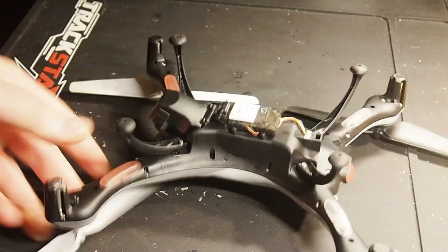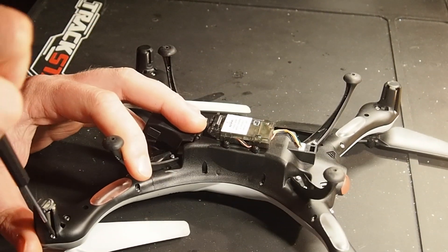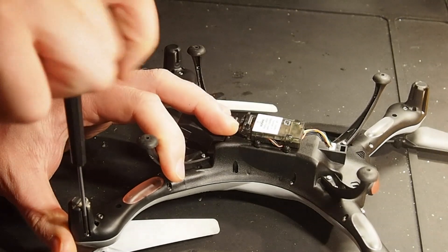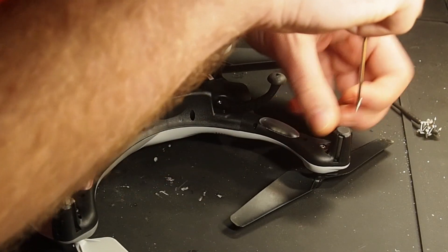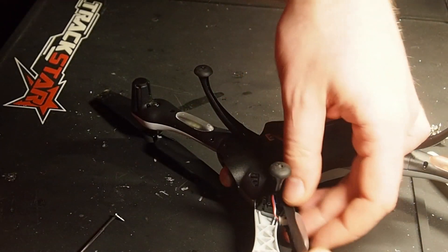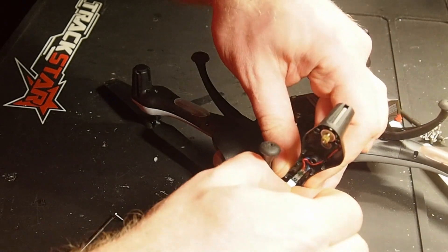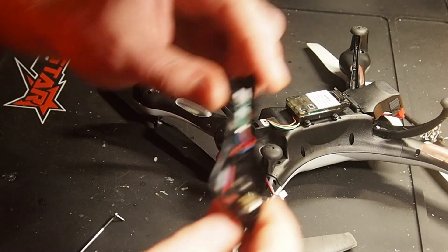It weighs almost 140 grams. I don't have high hopes, but let's see what we can do about it. To get to the precious interior, you've got to remove five screws on each arm. Then you can crack one half off, pull the little plug off here, and we've got the whole motor assembly.